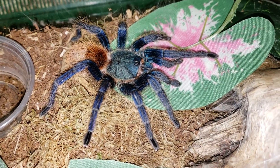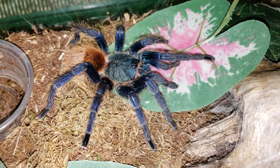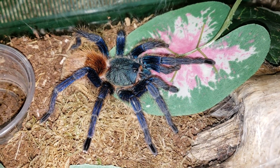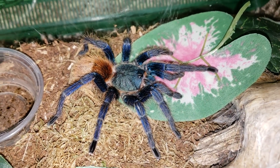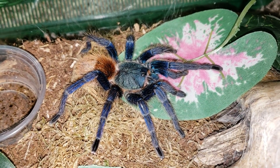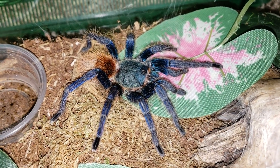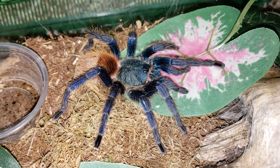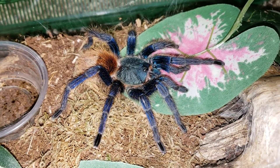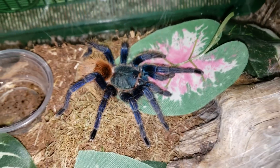If you were to get one of these guys as a baby, their growth rate is about medium — not super slow but also not extremely fast. They will reach about five to five and a half inches. My girl is probably about five inches, which is likely where she will max out. It's very rare to find ones at five and a half; they normally max out around five inches.